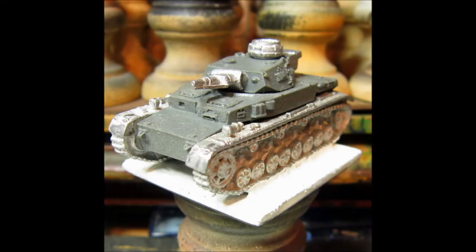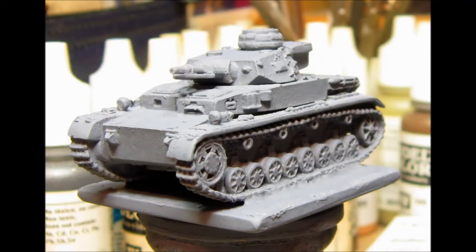Moving on to the next project: here's the Flames of War 15mm Panzer IVe that John Waru 745 sent me. I just primered it gray first. The idea is I was going to paint it as the 15th Panzer Division, 8th Regiment, African Corps. They received at one time five Panzer IVe replacement units directly from the factory, so they were gray.